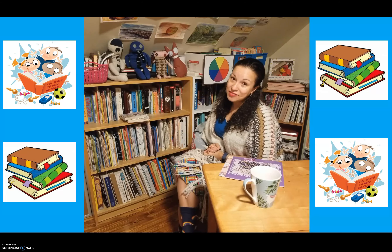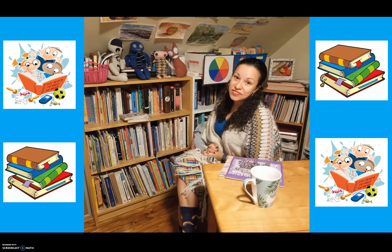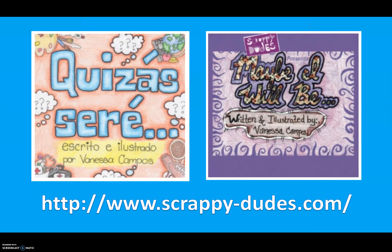Now I think we're ready. Today we're going to read a book written and illustrated by me, Ms. Campos. It's called Maybe I Will Be. Or for students who know Spanish, we're going to read Quizás Seré, written and illustrated by Ms. Campos.